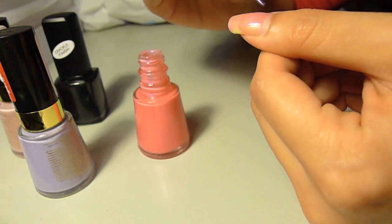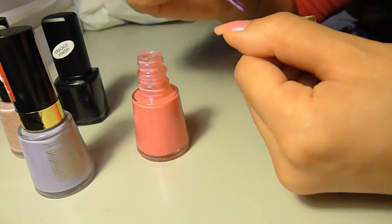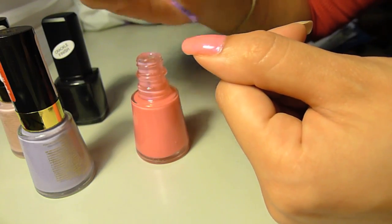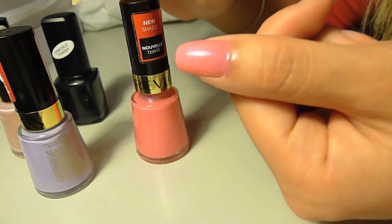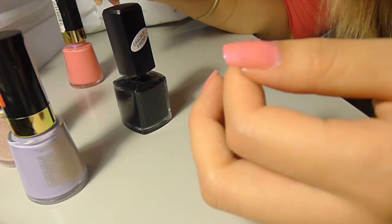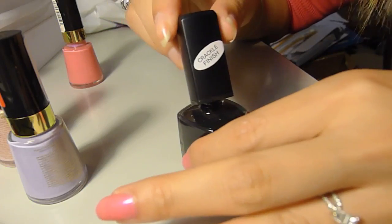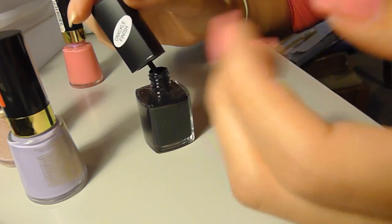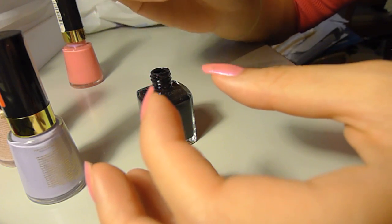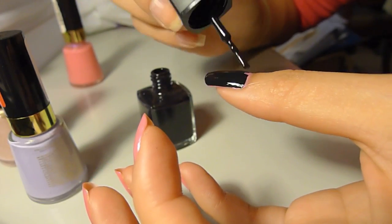I'm just going to put it on my thumb. I've already put it on all my nails — I actually used about two or three coats because it was quite sheer. Now I'm going to use my BYS Crackle Finish nail polish in black. I heard that you just put on a really thin layer, so I'm going to put quite a thin layer on, just all over the nail.